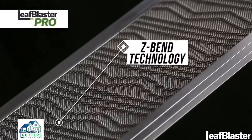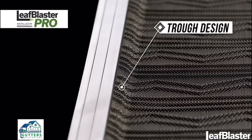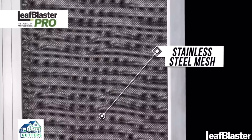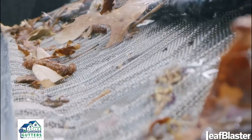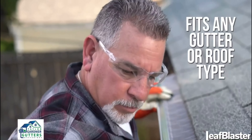Z-Bend lifts debris off the mesh so it blows away easily in the wind. The unique trough design ensures water flows into your gutter, not over it. Stainless steel mesh delivers season-after-season protection. And best of all, it fits on any gutter or roof type.